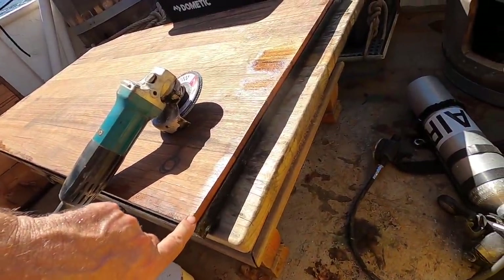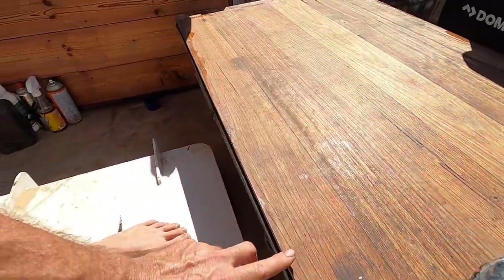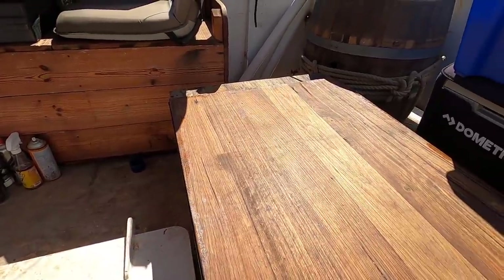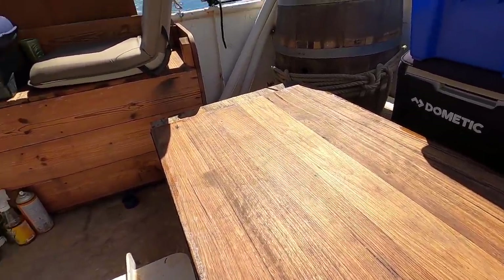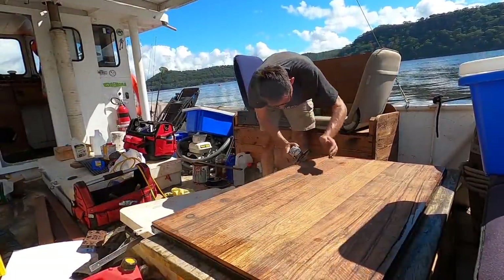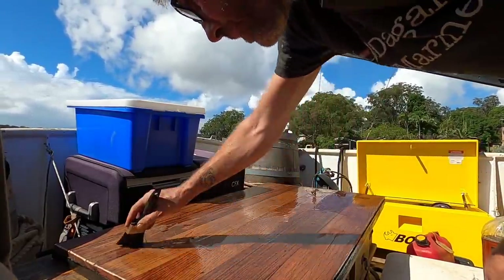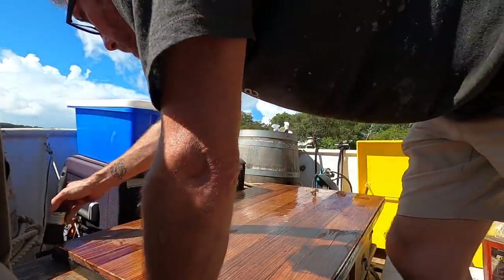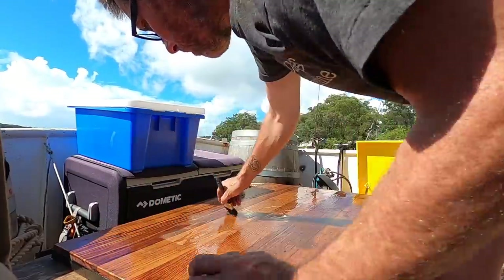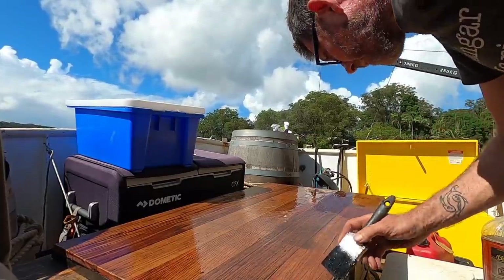Okay, flipped it over. I'm just going to run the flap disc along this edge because people will be sitting on this bench — let's just take that sharp edge off. More linseed oil on top and then ready to go. I oiled the edges again before putting it into the frame, so really we're just getting the new bevel and the top again. Purists probably wish I'd got a spokeshave out but the flap disc is much faster.